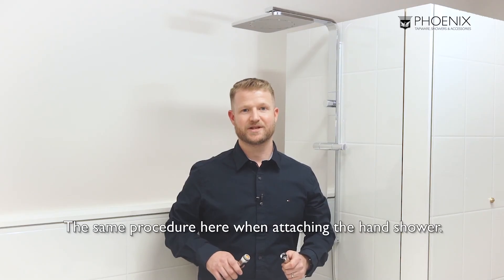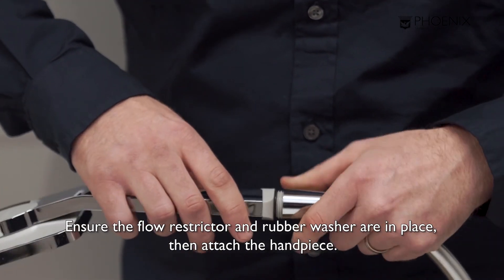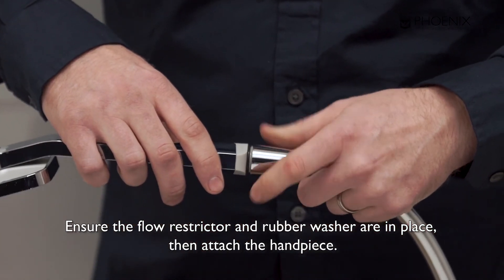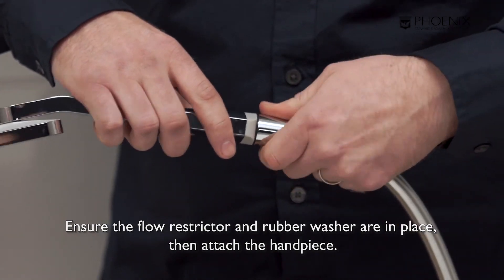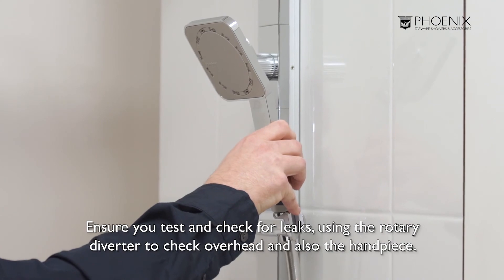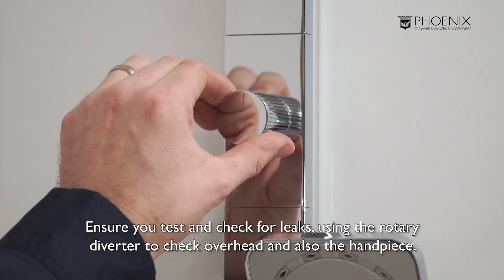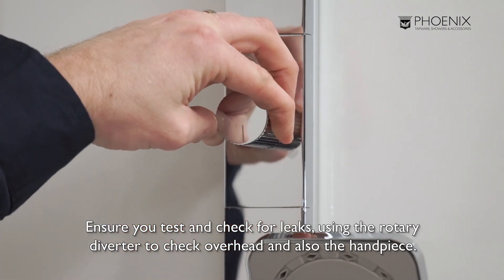The same procedure applies when attaching the hand shower. Ensure the flow restrictor and rubber washer are already in place, then attach the hand piece. Ensure you test and check for leaks, using the rotary diverter to check both the overhead and the hand piece.